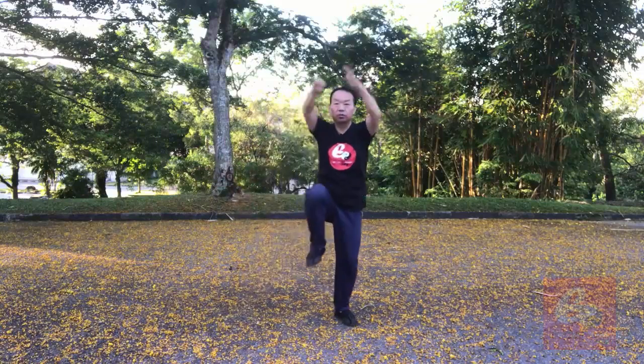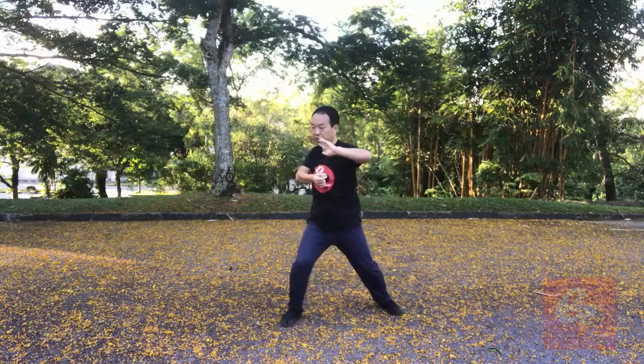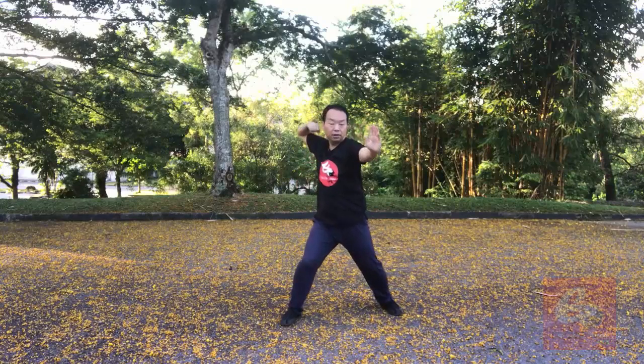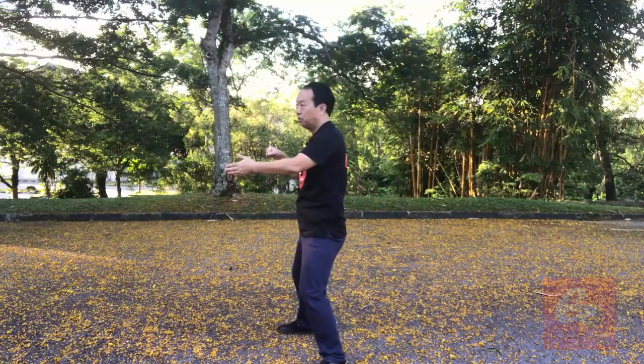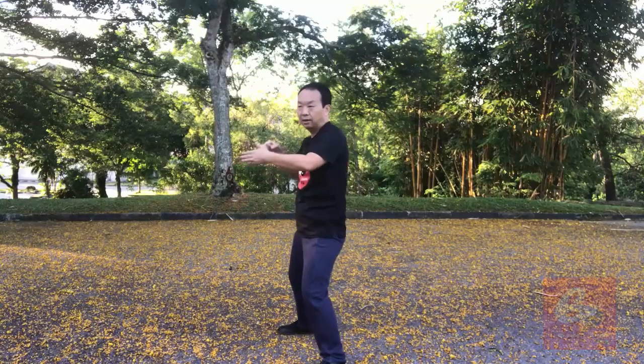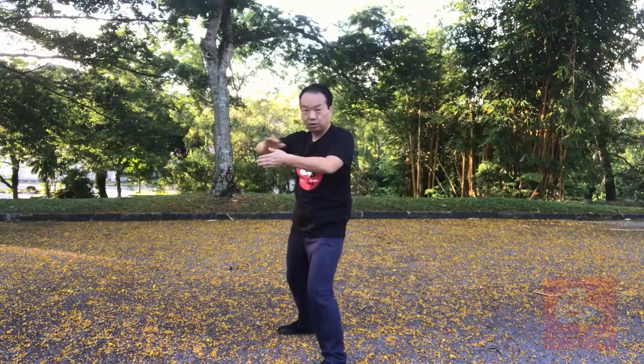One, two, three, four, five, six, seven, eight, nine, ten, eleven, twelve. One thing in Tai Chi — the fist, we don't always hold very tight, just hollow. Hit, hit out when you reach the ending part, grab it, grab it, and this one uses the body strength.